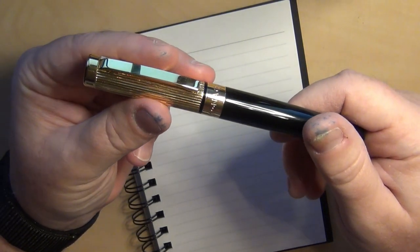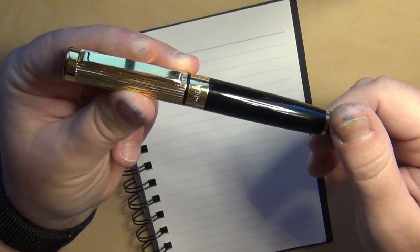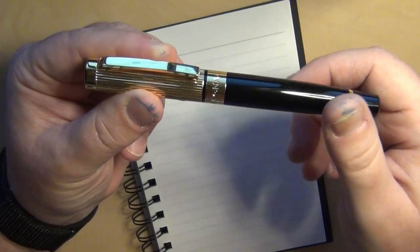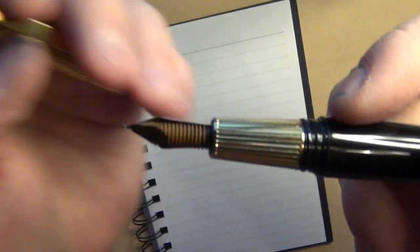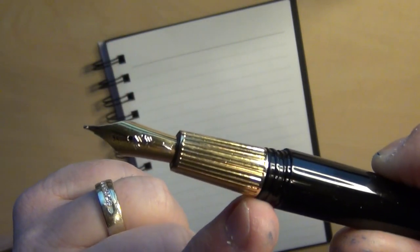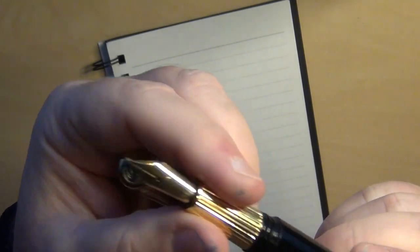Every single time I go to open it up — because it is a twist to open — it feels like you are actually pulling the barrel off from the section, just because you've got this cap band and that black trim right there. It's a good long cap. So almost every time I go to open it, it's like — oh, I'm... no, that's not it. As you pull it out, you've got the thread right there at the end of the barrel, and that's where the section begins. It just literally feels almost every time like this is separating from here, because of the weight of the cap and the way it's designed. I'm not saying it's a horrible design, I'm just saying it freaks me out personally.